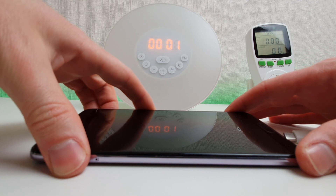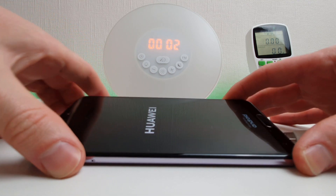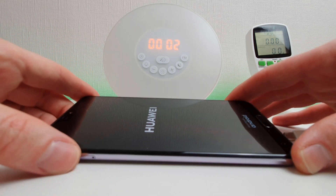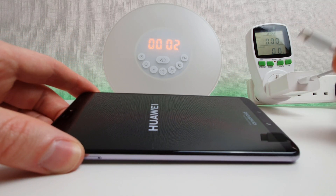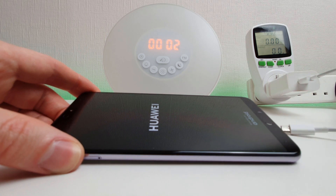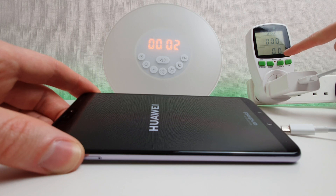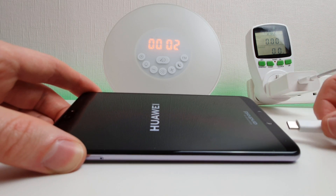The phone is completely dead — I've drained it — and as you can see it will power up enough just to say it hasn't got enough power and then it will shut back down. I'm going to be using the original Huawei charging cable with the supercharge plug, and a power monitor to track the wattage during the charge process to see how quick this thing charges.